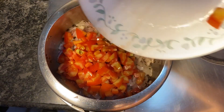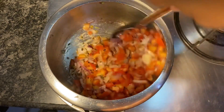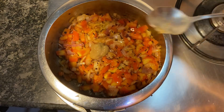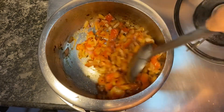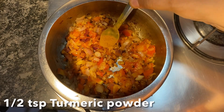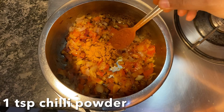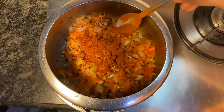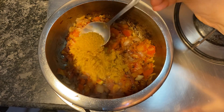Now add two chopped tomatoes and give a quick mix. Then add half a teaspoon of ginger-garlic paste, half a teaspoon of turmeric powder, one teaspoon of red chili powder, and one teaspoon of dhania jeera.